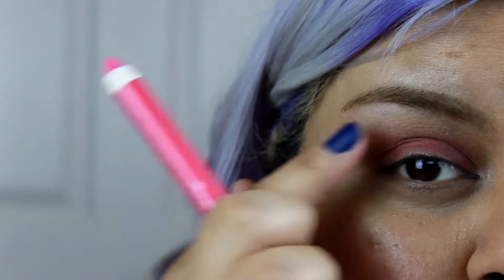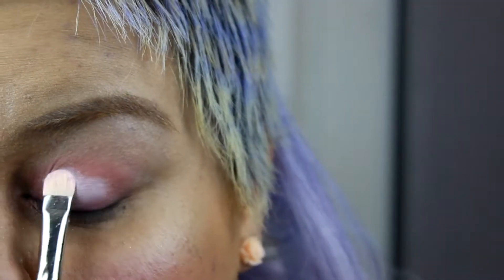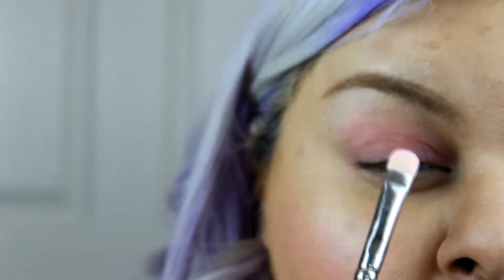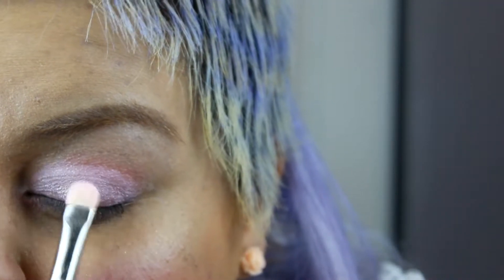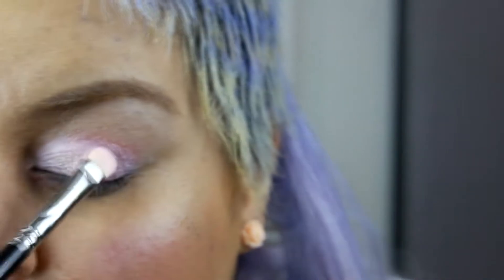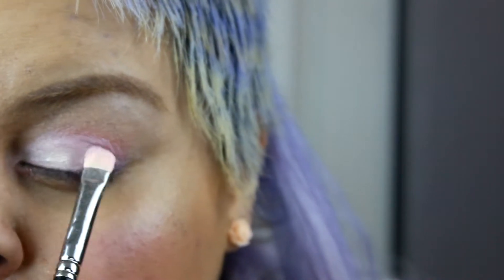Now I'm gonna add a light pink eyeshadow all over my lids, and then I'm gonna add another light pink eyeshadow — but this one has a golden shimmer to it so you can have a little dimension to your eyelids.